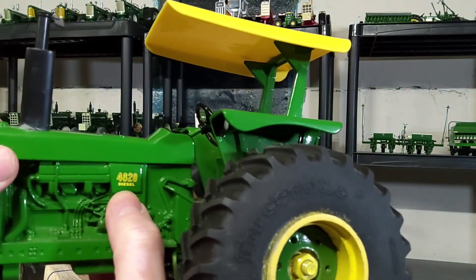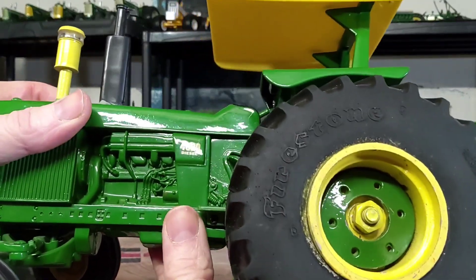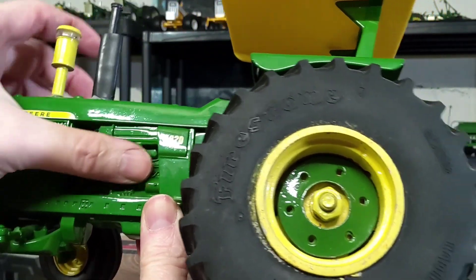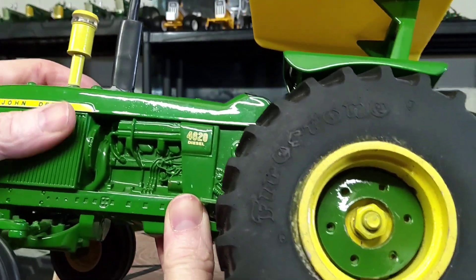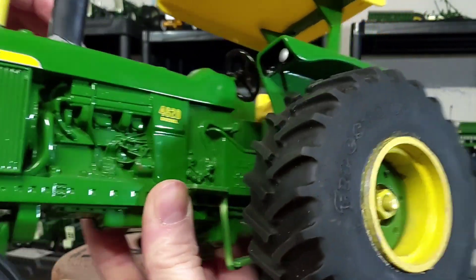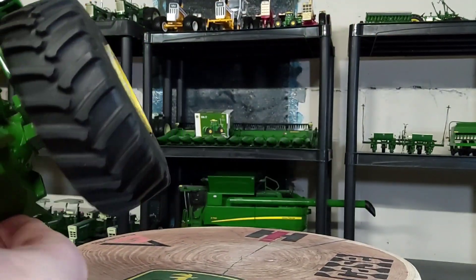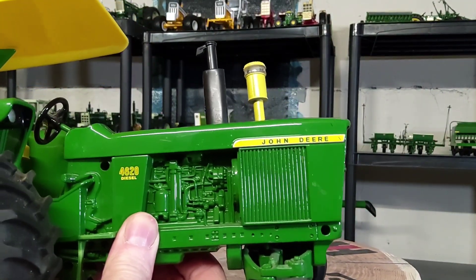The decal of course has the John Deere yellow stripe with 'John Deere' in green out near the grill, and then a '4620 Diesel' decal back here by the driver's station. The engine details are pretty good — it's molded into the casting, but it's pretty good detailing for the engine compartment area on both sides.